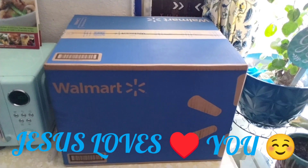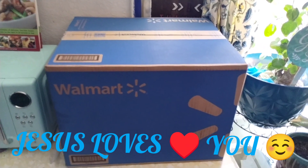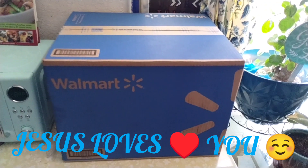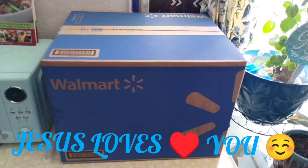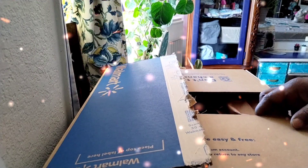Just remember that Jesus loves you. So without further ado, here is my unboxing. I already took the tape off and it's a lot of paper, as you can see in here.